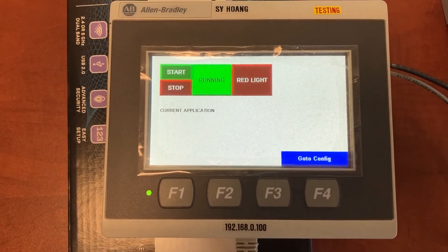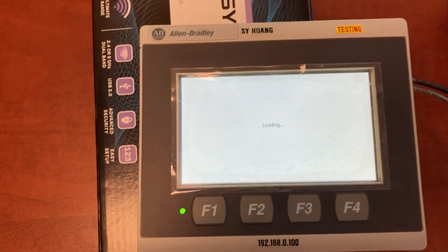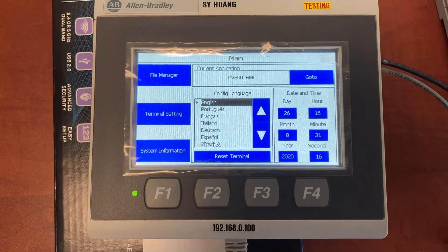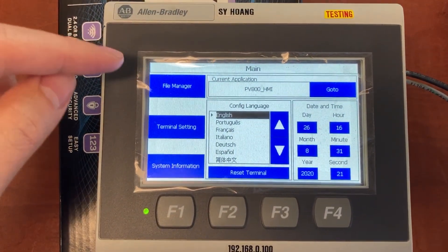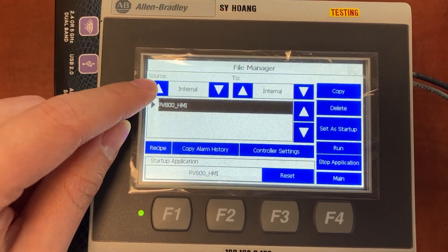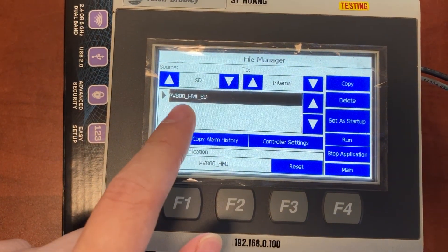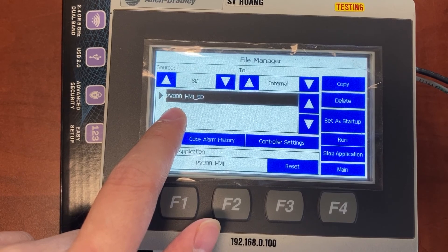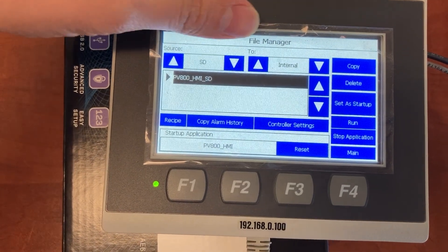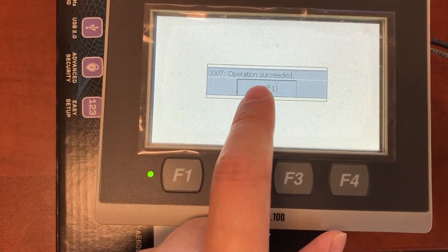From the current HMI application, you will need to go to HMI configuration, then go to File Manager. Touch the up button to select SD as the source. This is the HMI application from the microSD card. You will copy it from the microSD card to the HMI internal memory. Copy. OK.